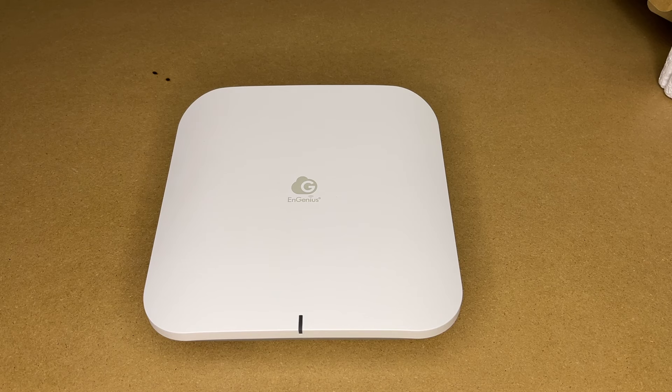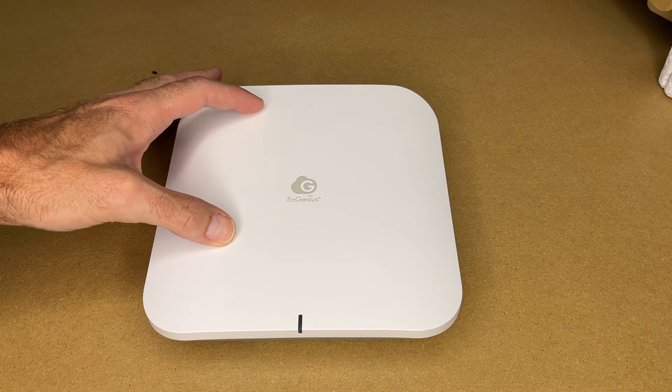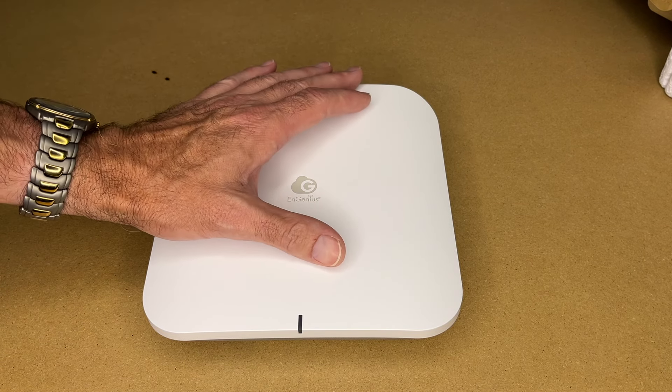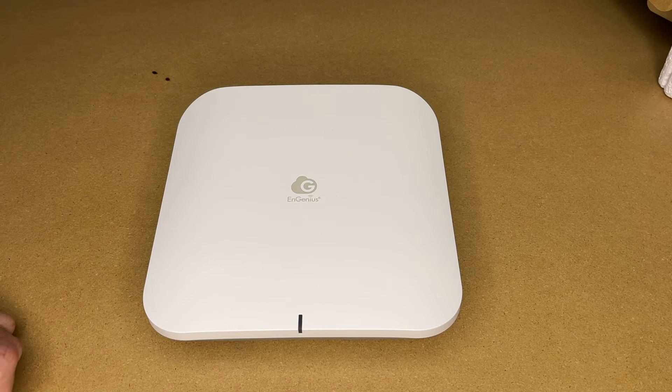So that was the Ingenious Cloud ECW 526 Wi-Fi 7 access point. This access point was super easy to set up in Ingenious Cloud — you scan the code and add it to your network. You do have to wait a couple of minutes for it to configure itself and it may update the firmware, but once that's done it's ready to go, so long as you've configured your SSIDs in Ingenious Cloud. Once you get one set up, adding more is very easy.